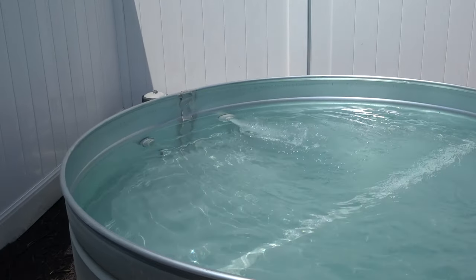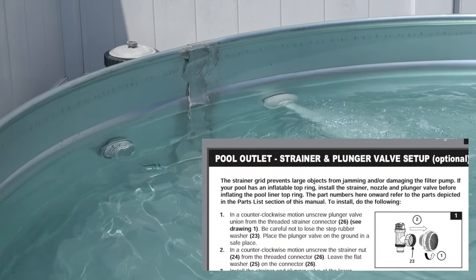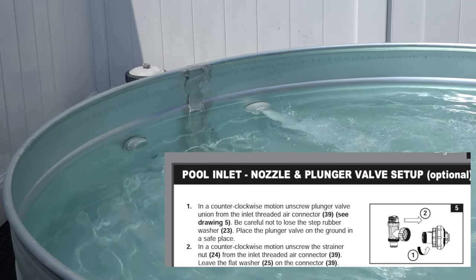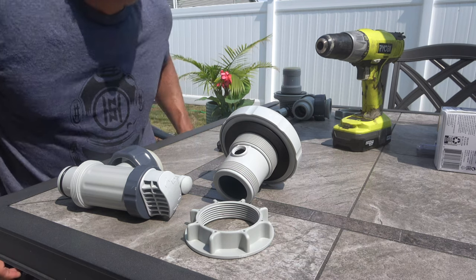Let's talk about building the inlet nozzle and outlet strainer. The filter pump does not come with an outlet strainer, so you're going to have to build your own — that's why I told you to order the Intex replacement pool pump parts. The difference between the two: the outlet is going to suck in the water, and the inlet is going to push the water back into the tank. Here's how you assemble it — it's really not rocket science.